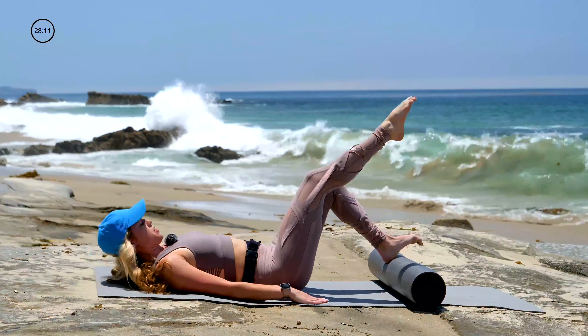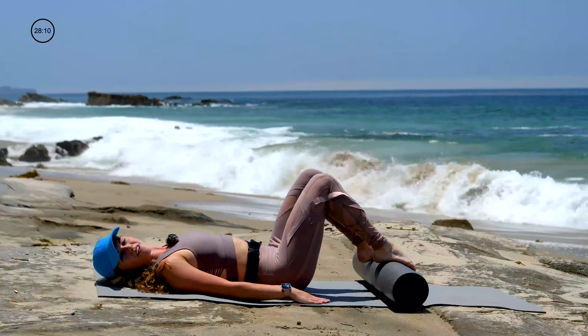Melt it down. Second side. Right foot on the roller in line with the hips. Reach the left leg to the sky. Here we go. Neutral spine, exhale, hips lift. Inhale, hips lower.